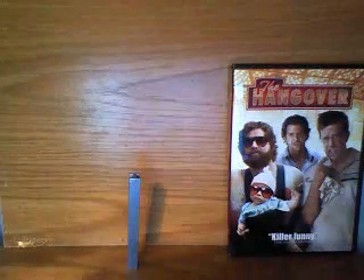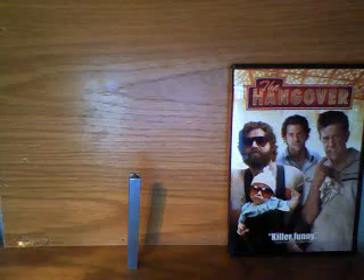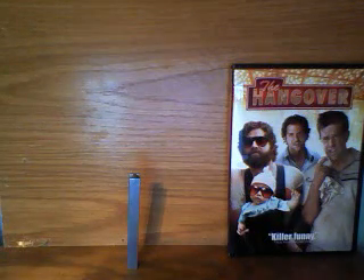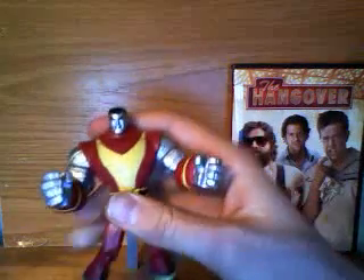Welcome back to Renegade Reviews, Renegade here. Today guys, I'm coming at you with a video review, and also kind of a rant about the Wolverine and the X-Men toy line by Hasbro. But first, we'll do the review of the figure, which is Wolverine and the X-Men's Colossus.